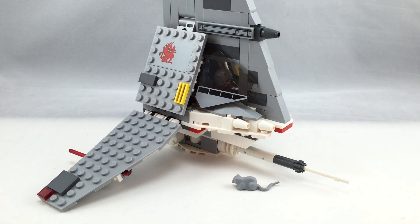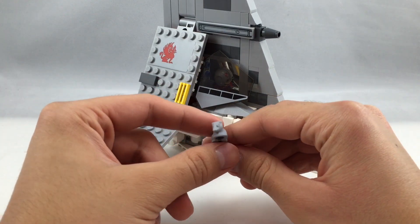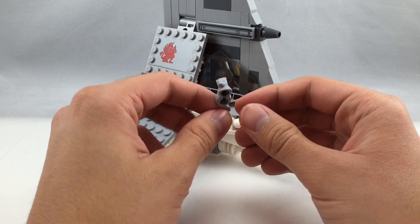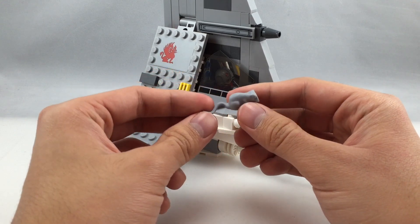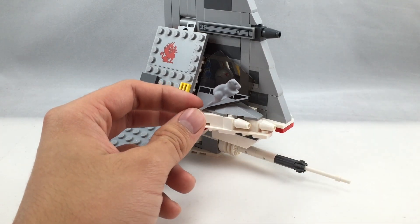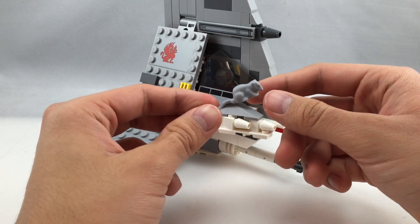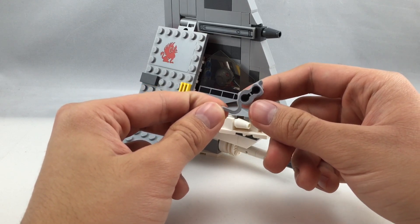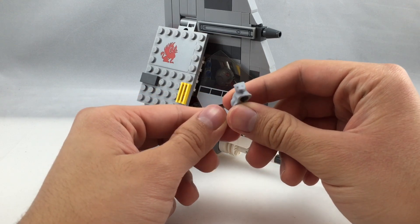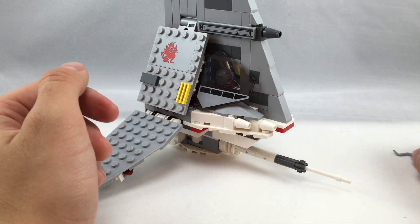Here's a closer look at the Skyhopper vehicle itself. Before we get to that, I just wanted to show that they include this one rat in the set, which I guess is supposed to represent a womp rat, which are kind of native to Tatooine — the setting of this set, judging by the box and the inclusion of a Tusken Raider. But it doesn't really look like a womp rat from the movie; it would require a new mold. They just use the same old rat mold we've been getting from LEGO for a while.